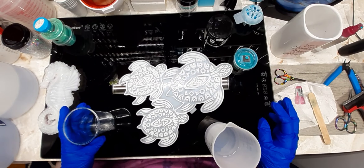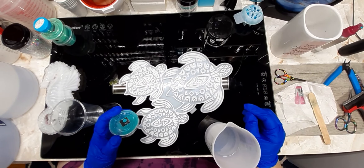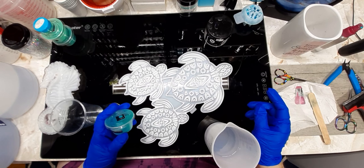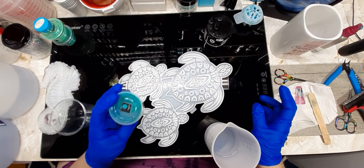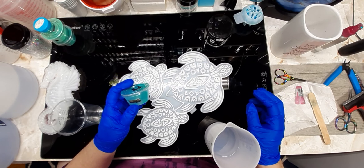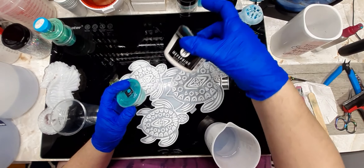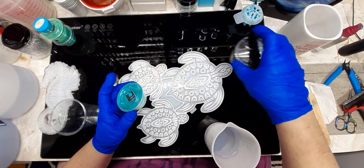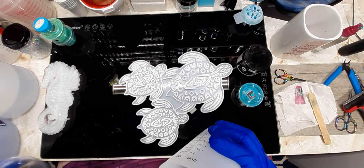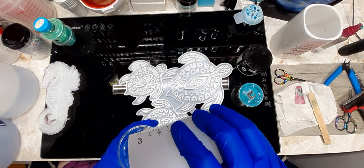So glad y'all are here with me today, I appreciate y'all so much. I'm gonna do two mica powders in this — I'm not gonna do any glitter, shocking I know. These are the Doodle Hogs, I just took them out the little paper bags. This one's called Ocean Eyes, it's like a greeny teal, and then I'm gonna use the May Spring White Pearl. I'm gonna divide this in half, three and three.